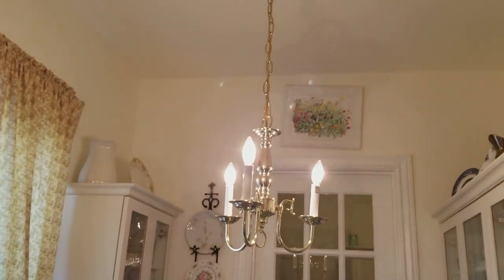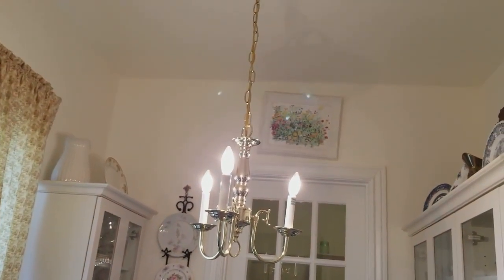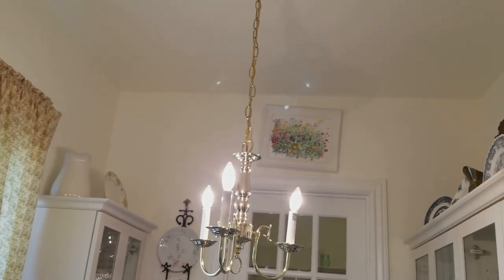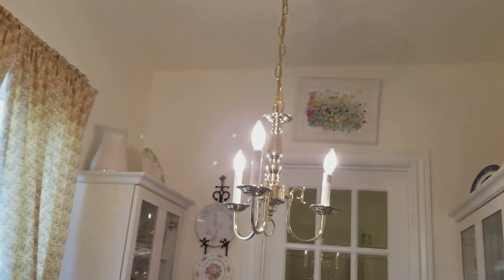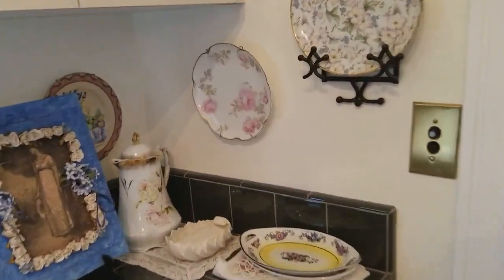I had a beautiful two-gas, two-electric chandelier that I restored hanging here, but I didn't want to leave it with the house, so this is a modern fixture. That is the butler's pantry. Hope you enjoyed the tour.